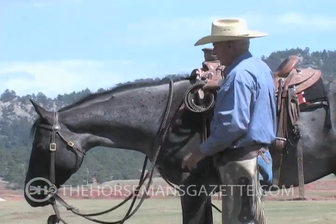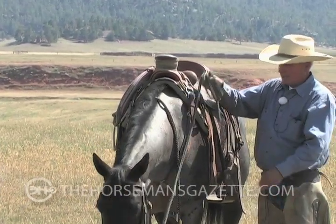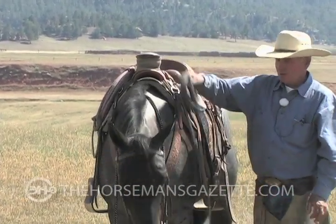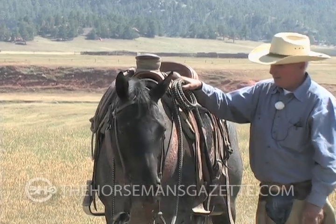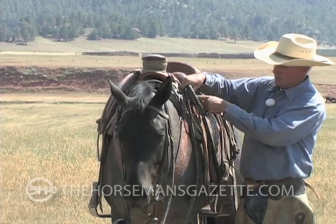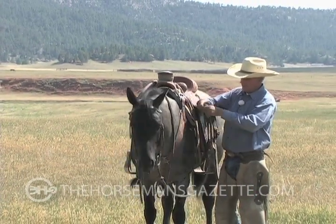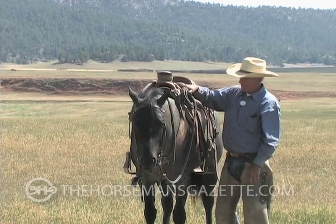There are kind of two ways of doing this. When I lived in California, everybody I worked with tied it on like this. I moved to Nevada, and in the sagebrush country, if it hooks on, you're loosening these coils, and by the end of the day your coils are different sizes, so I got to where I tie it on like this.